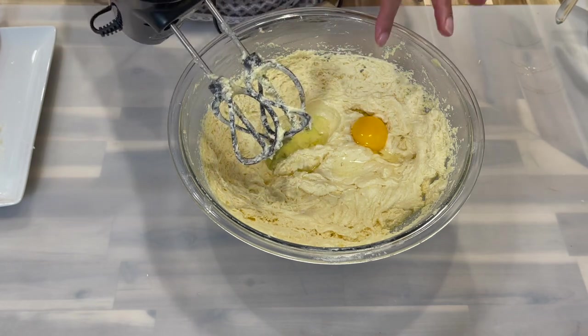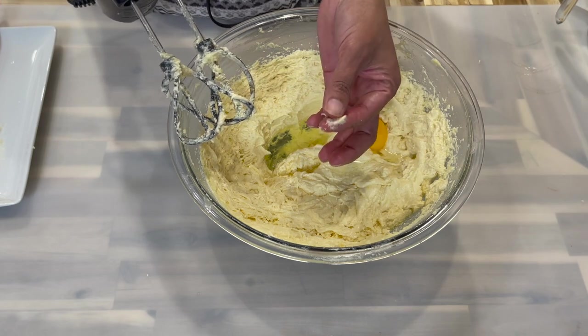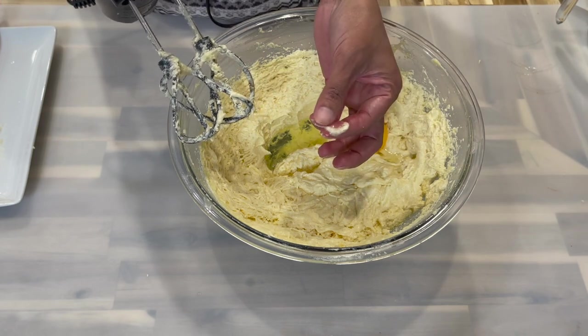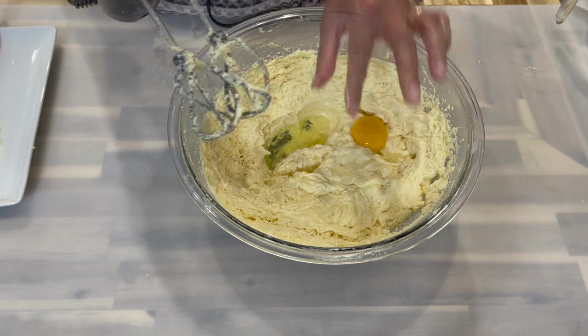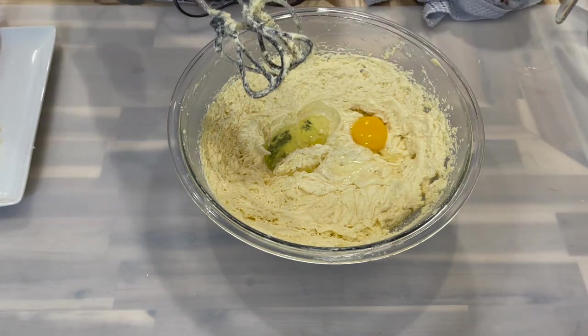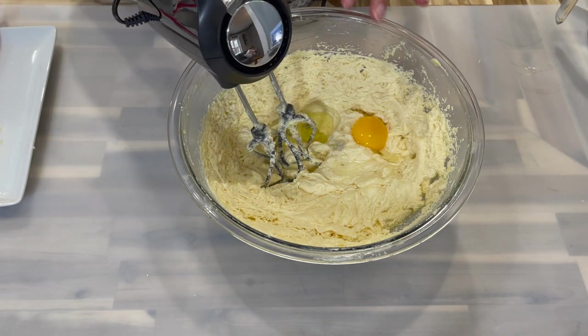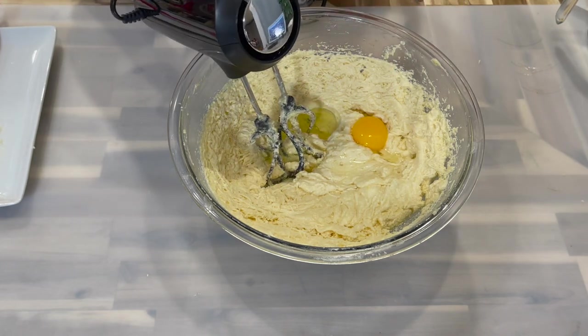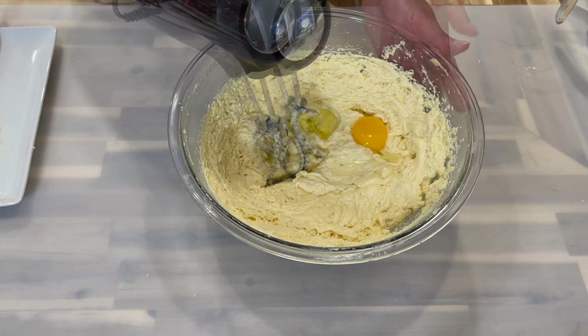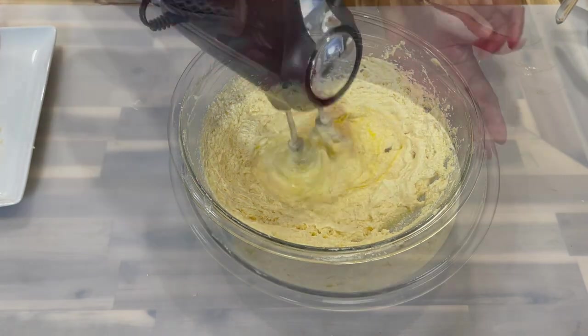To test the mixture, pick some up in your hands and feel for any sugar grains. If you feel any, continue mixing until you no longer feel the graininess. By the time the last egg is fully incorporated, the sugar should be completely melted.